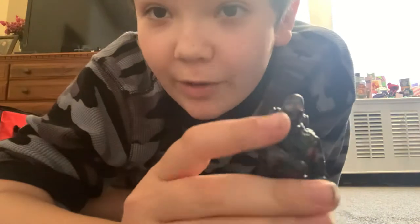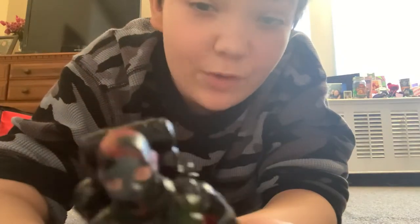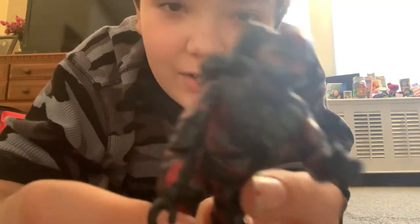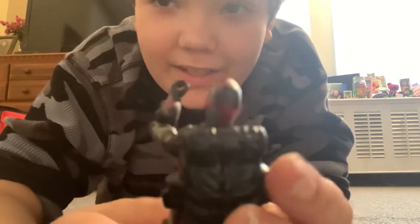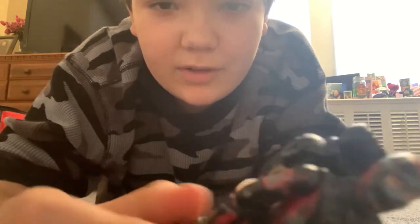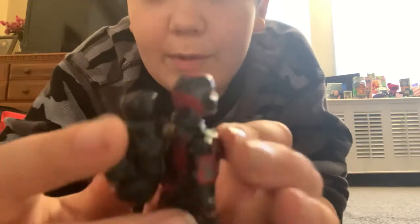One of my newer figures — I actually don't know his name. He's from 1998, that's all I can see on him. I have no idea who he is, but he's a pretty cool figure.